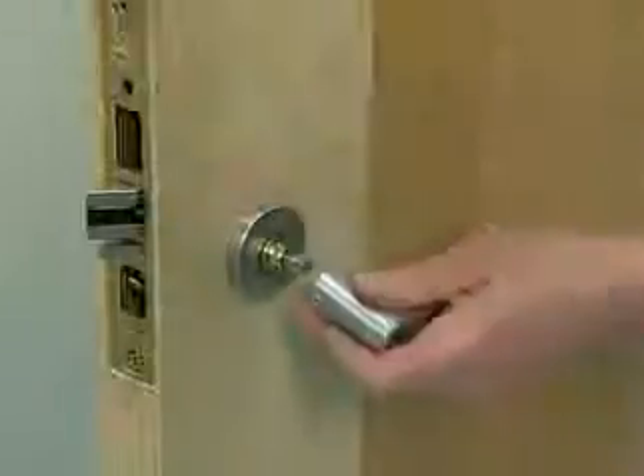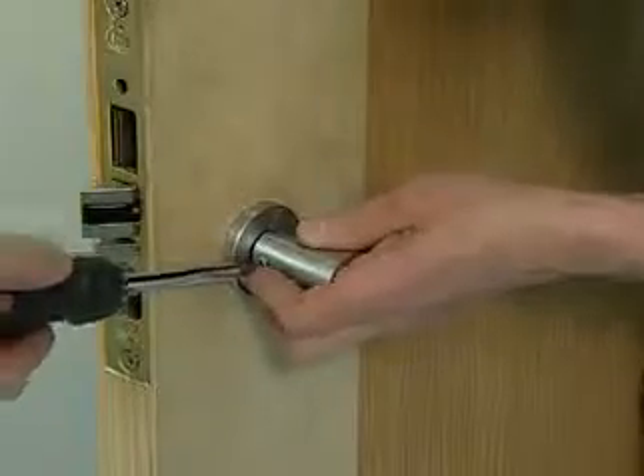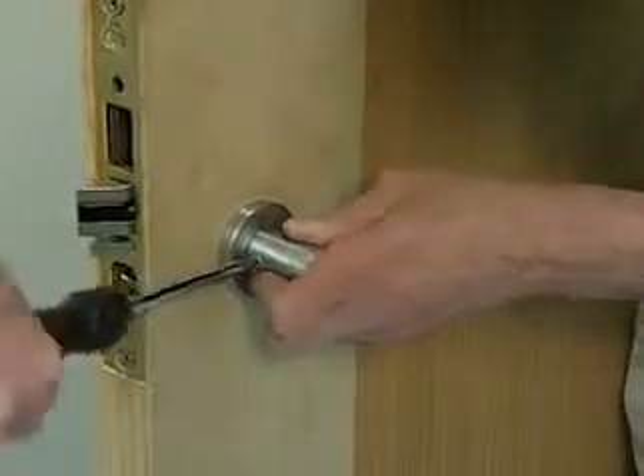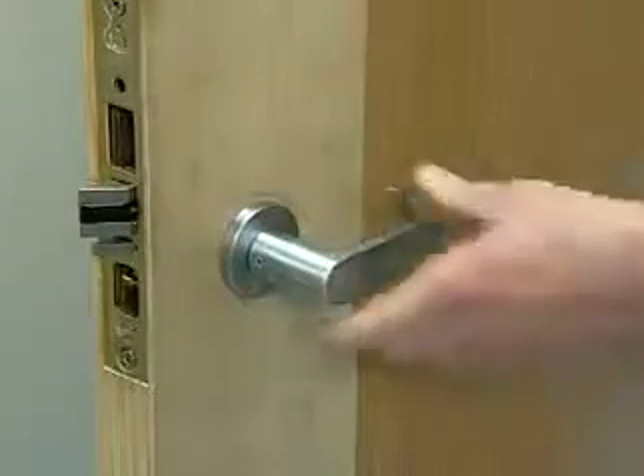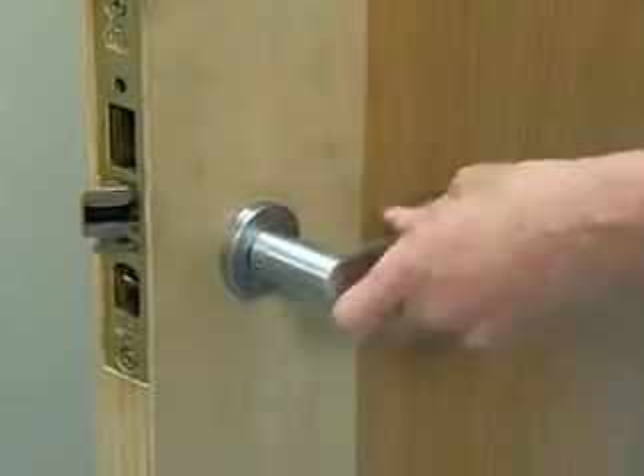Install the inside lever. Insert the lever onto the spindle and secure it in place with a 1/8 inch Allen wrench. The set screw must seat in the groove on the inside adapter.